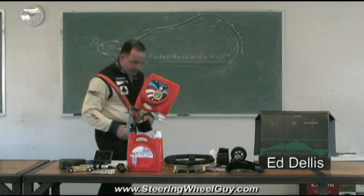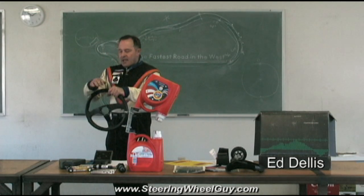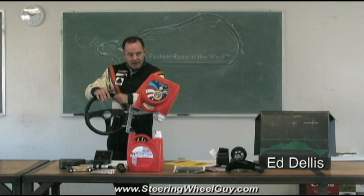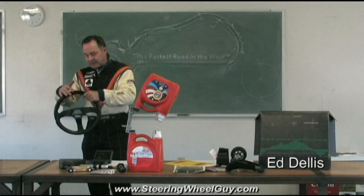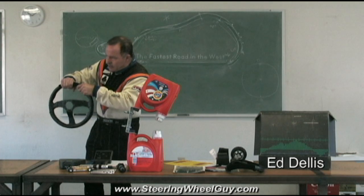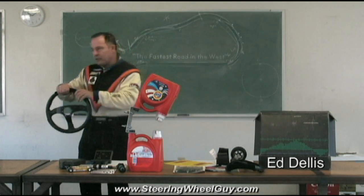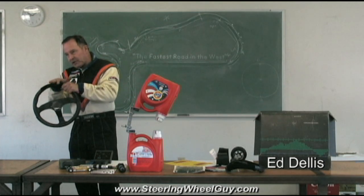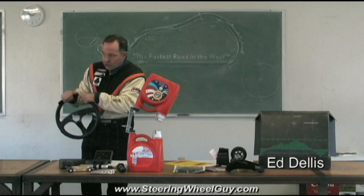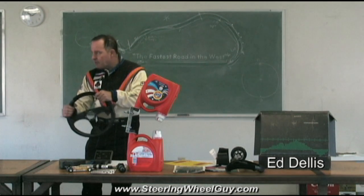But look at this. If I wrap this around the steering wheel and do the same 90 degrees of force comparison — if it's wrapped all the way around, that pushing down now is a squeezing. So what you're doing is relying on purely the friction between your glove and the steering wheel in order to turn it. Because if you relaxed your grip, your hand would slide across it.